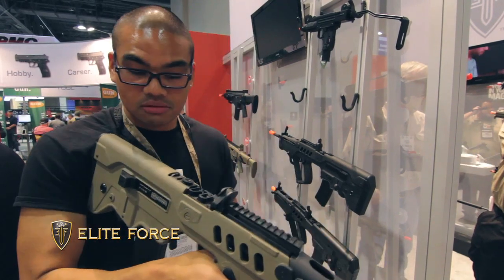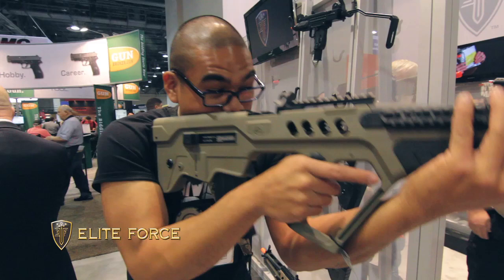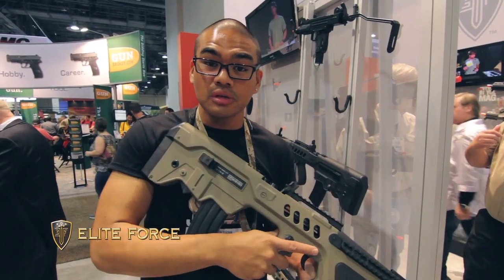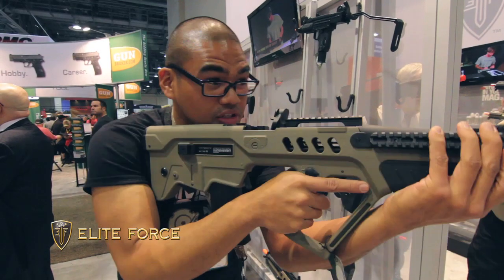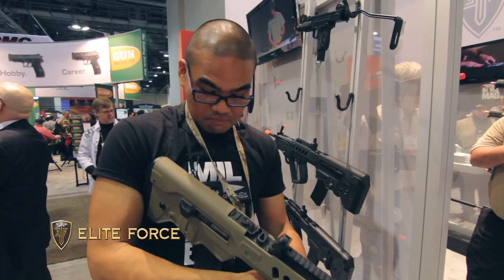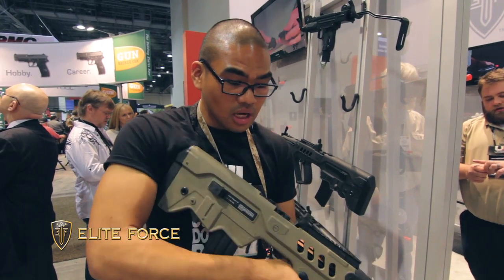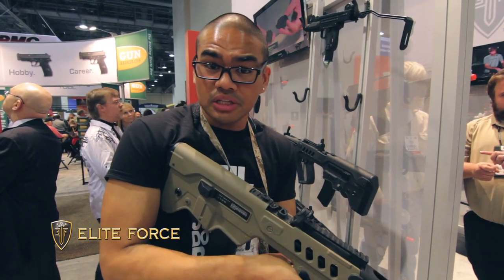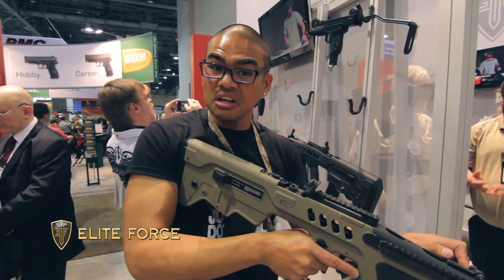What makes it really nice is the bullpup design — nice cheek weld, really close and tight, very stable. If you've seen me shoot the real steel version on my channel, it's definitely a fun gun to shoot, and the airsoft version shouldn't be any different. It's an unfamiliar platform for me, bullpup design, but very compact and nice and tight for CQB, and I imagine this one having some nice distance on it as well.